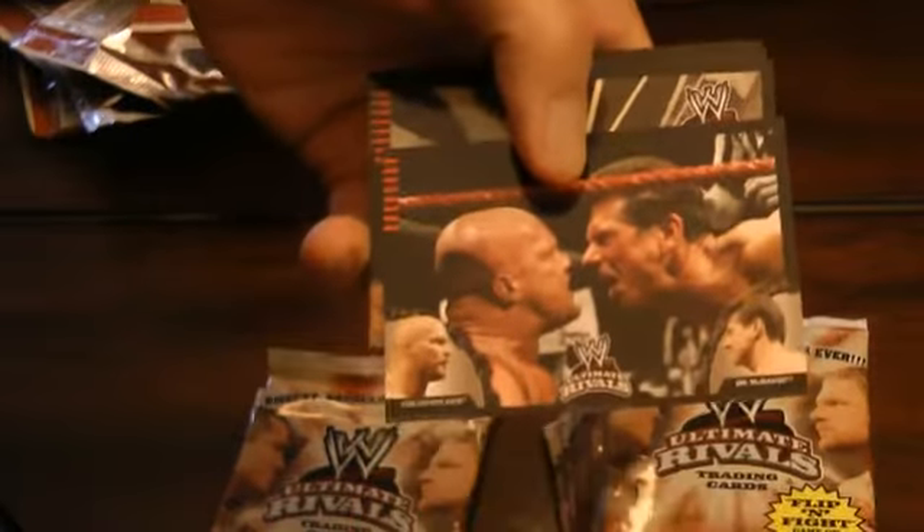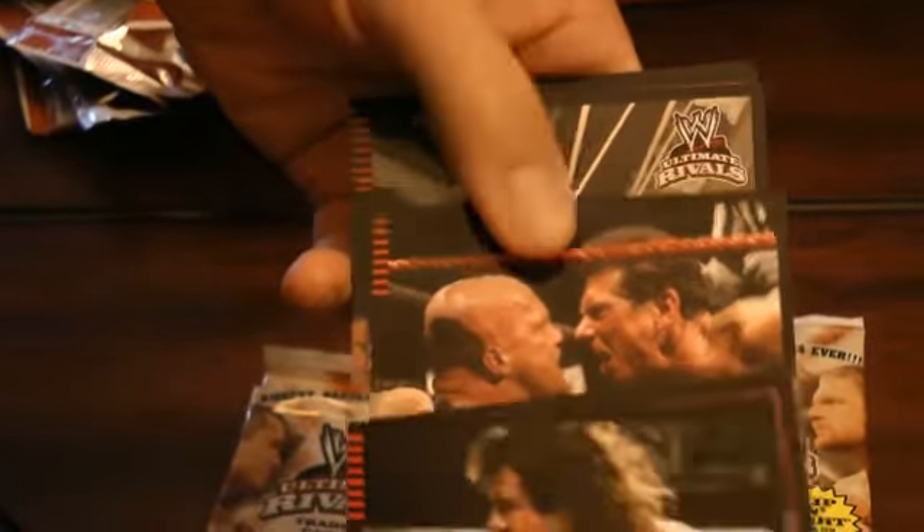Lots of Undertaker cards in here as well — I forgot about that. And there's Stone Cold and the boss, Vince McMahon.